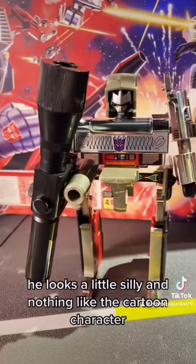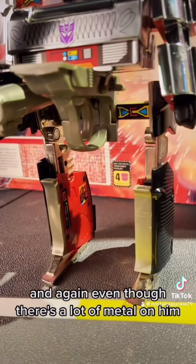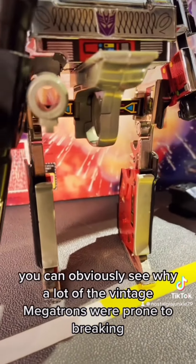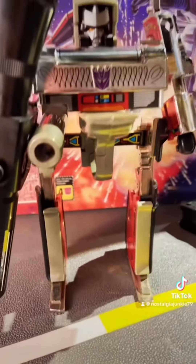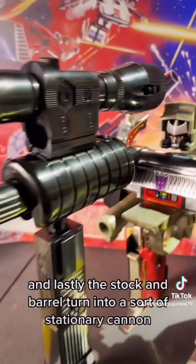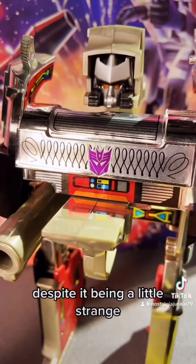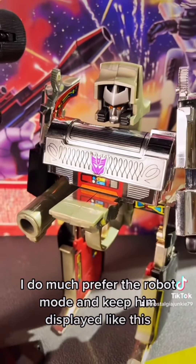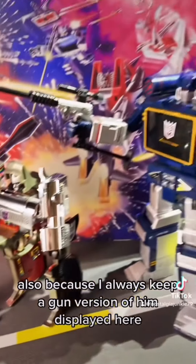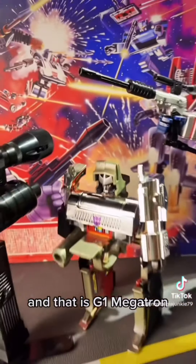He looks a little silly and nothing like the cartoon character, but also very menacing. And even though there's a lot of metal on him, you can obviously see why a lot of the vintage Megatrons were prone to breaking. Lastly, the stock and barrel turn into a sort of stationary cannon. Despite it being a little strange, I do much prefer the robot mode and keep him displayed like this — and that is G1 Megatron.